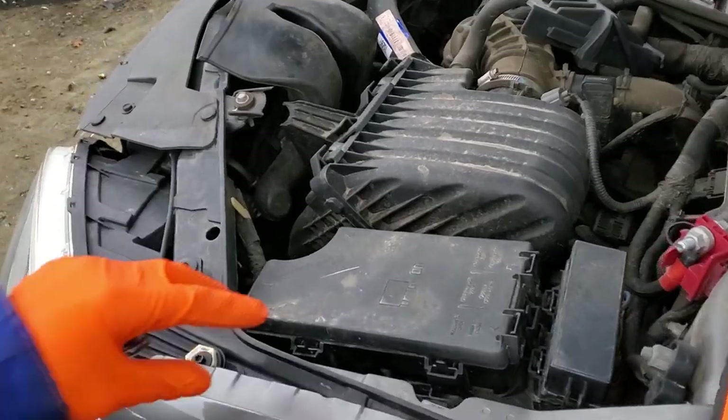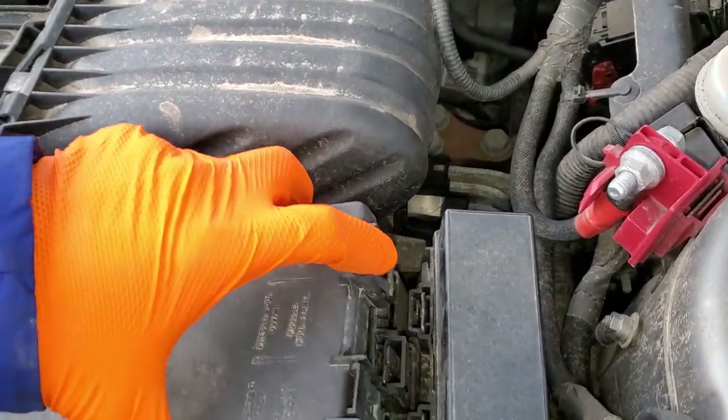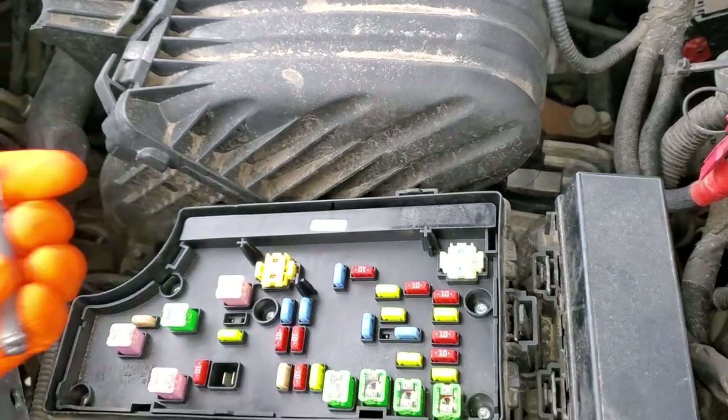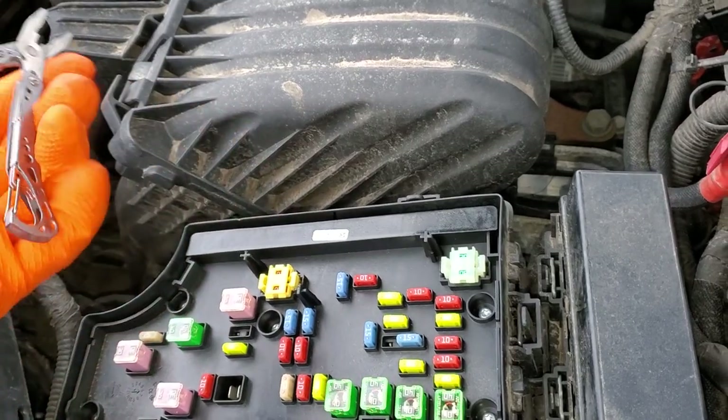Both of these fuses are located in what's called the integrated power module, and you open that by pushing on these two tabs here. To pull the fuses out, you'll just need some needle-nose pliers, or maybe even nail clippers would work well.